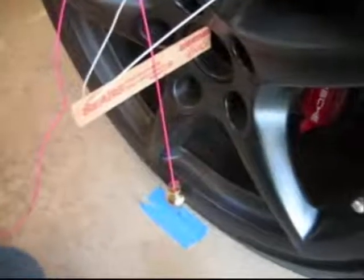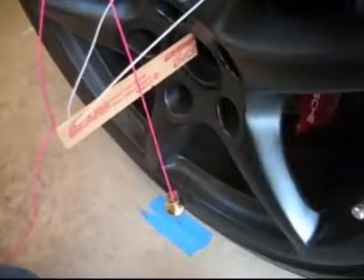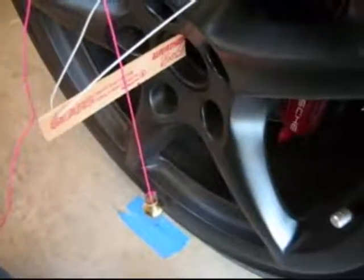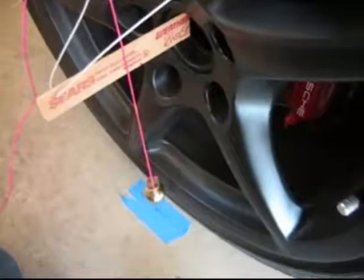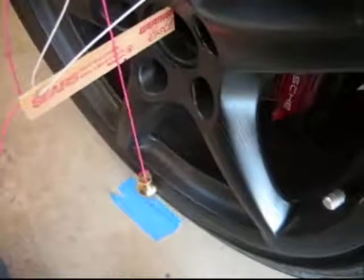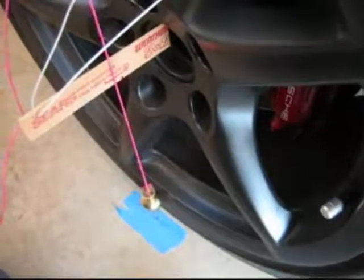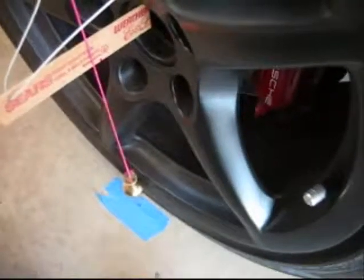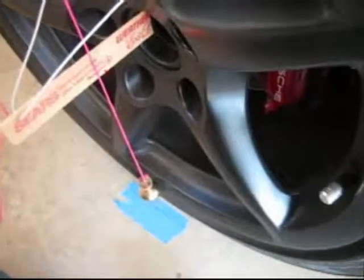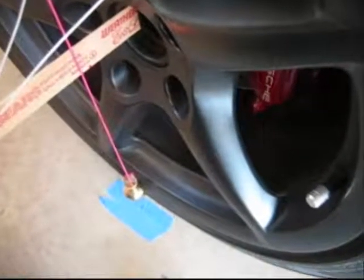I also need to mention you're going to need a plumb bob. Basically you need to transfer that laser mark down to the ground. I've run into a little problem because of my big fat tires — the plumb bob can't quite make it in, I'm hitting the edge of the tire. So I'm going to have to estimate; I've got about a quarter inch. I'll mark it on the stir stick and also mark where it is on the ground, then transfer the mark inward. Hopefully you won't have this problem, but if you do, you can figure out a way to get the transfer down.